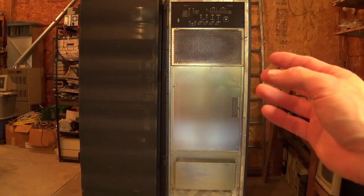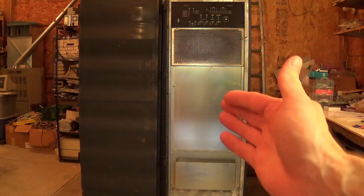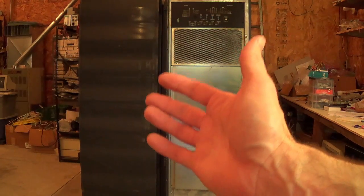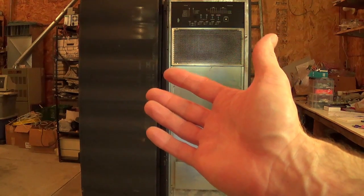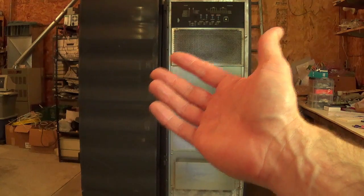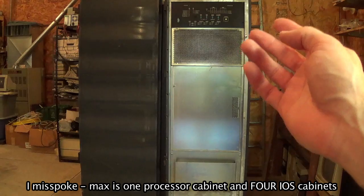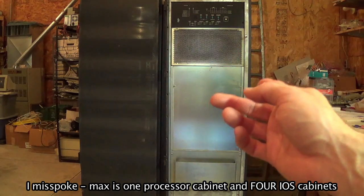The J90 is made up of a single processing cabinet and then one or more I/O cabinets. The maximum configuration for a J90 is four cabinets: three I/O cabinets and one processing cabinet.